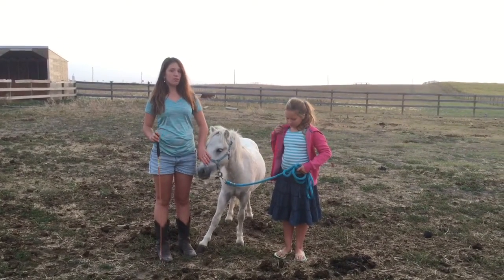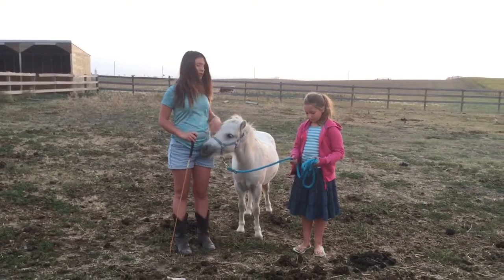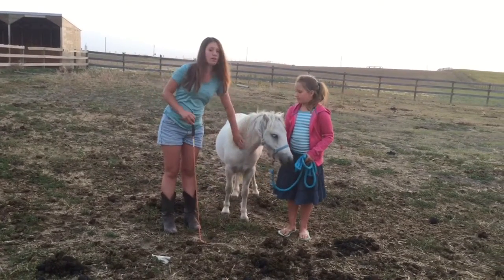Dusty's done it twice before — once out in the field, and the first time we did it we coaxed him with treats. So today we're going to be trying to do it using this so that we don't have to focus on the feet and he can do it on command.